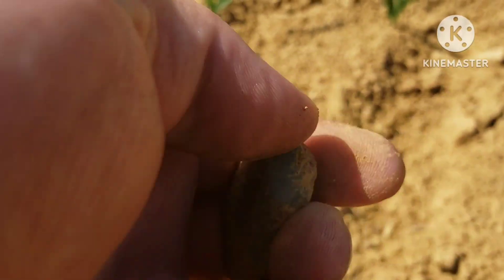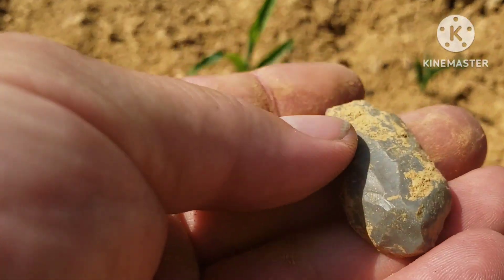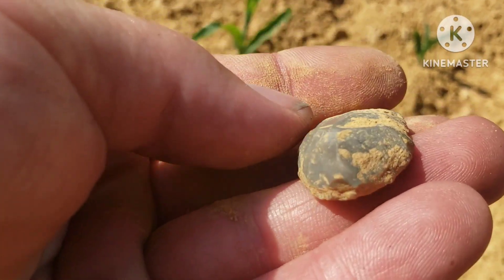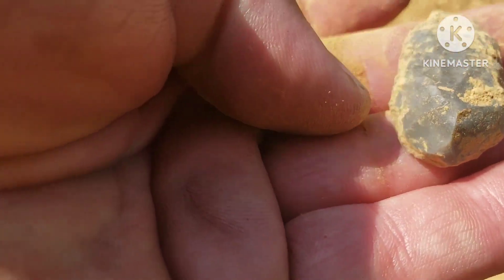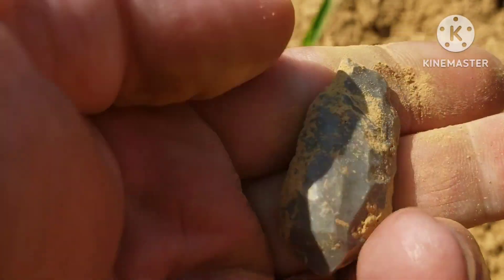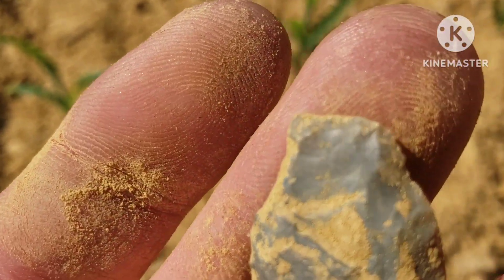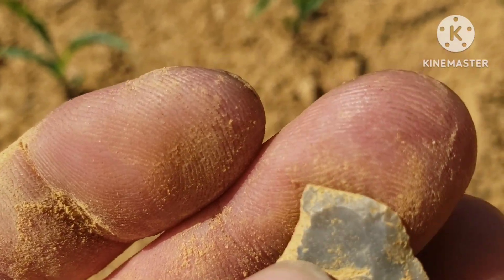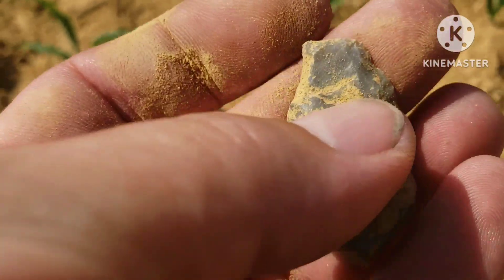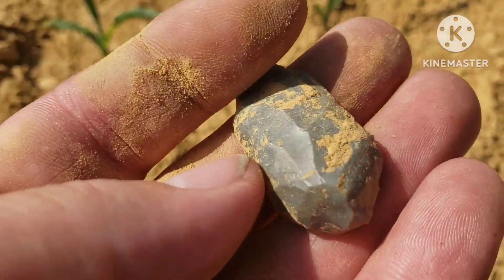Knocked some of that dirt off of it. Heck yeah! Pretty little scraper, all worked off down there on the end. And I think it's even worked off on this back end down here — looks like edge work. Pretty cool find, y'all.